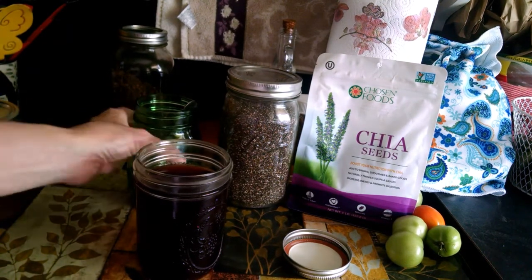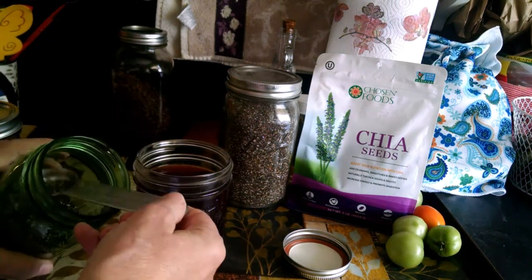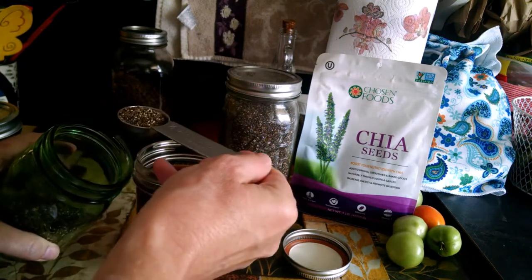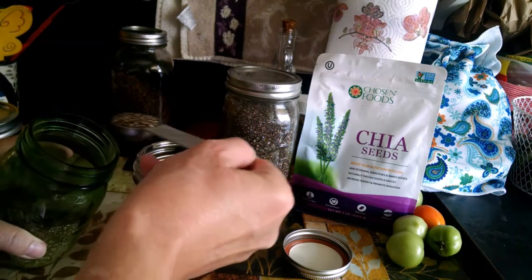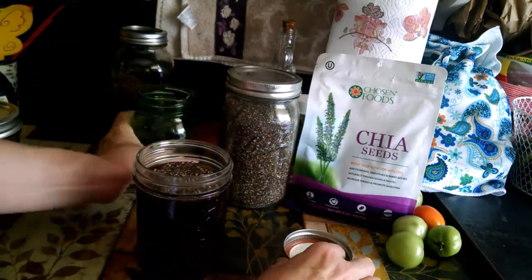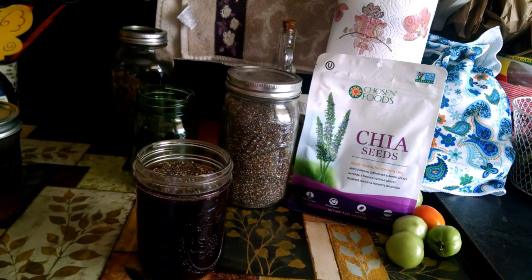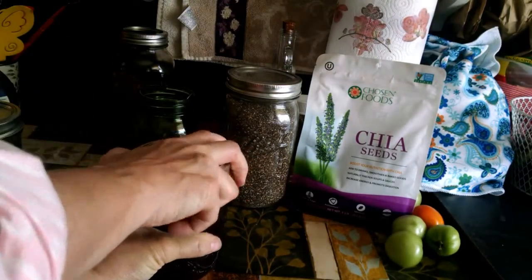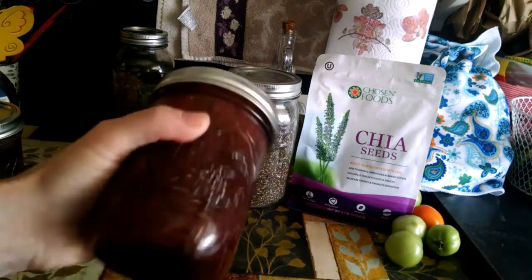Now that I've got that mixed in, I'm going to put one tablespoon of chia seed in. This is my half-tablespoon measure, so I'll be putting two level half-tablespoons in. You can stir this up, but handy-dandy mason jars make it real easy to just shake it up.